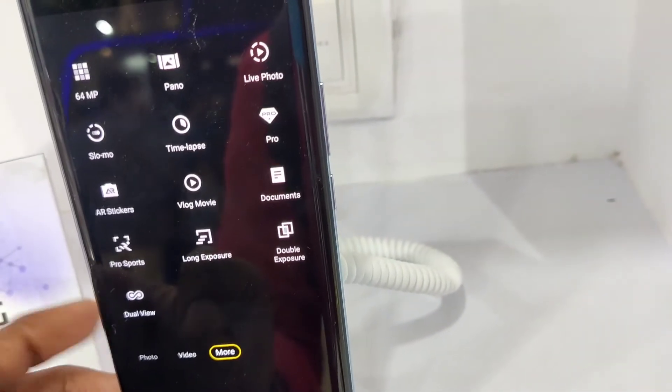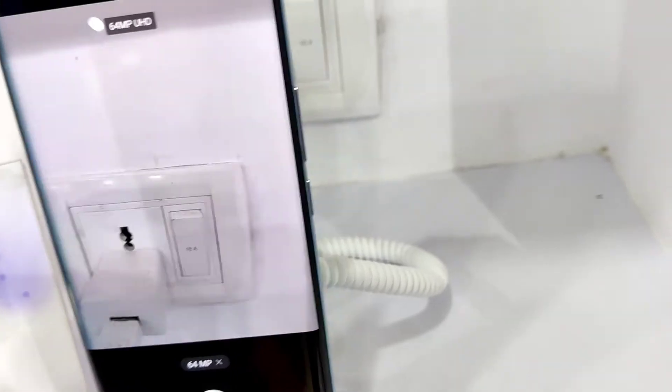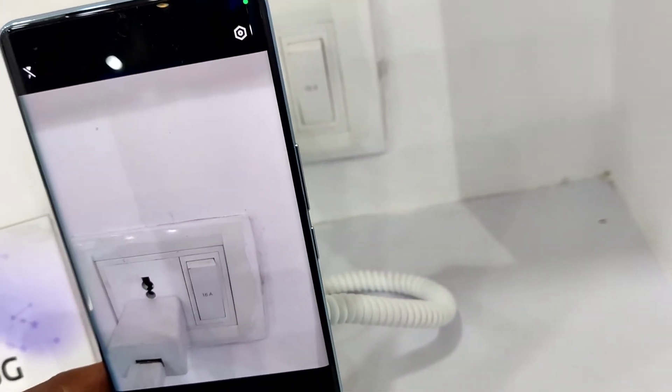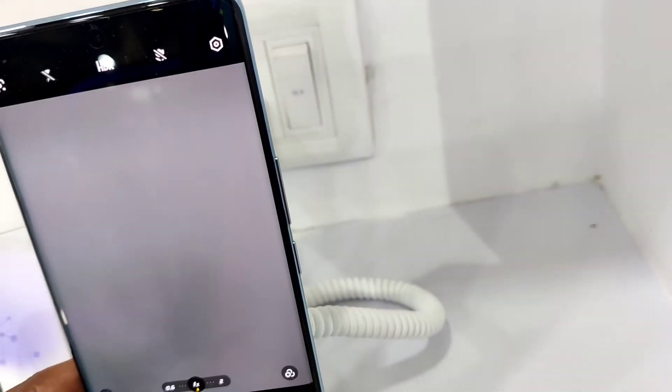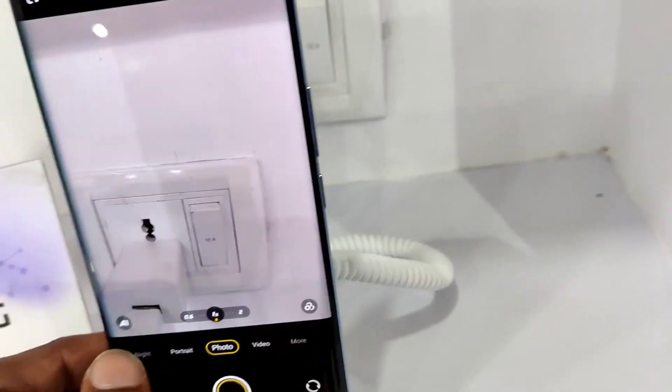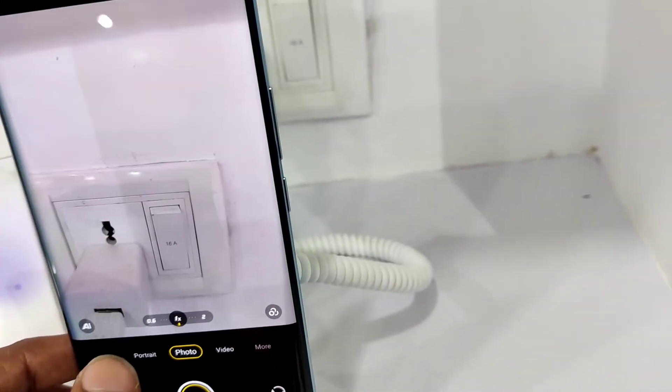In the 'More' menu, at the top you can see it is written '64MB', so if you click that, you have selected the 64MP UHD option. After that, if you click to take a photo, it will be a 64MB image. That's how to take 64MP UHD images on this phone.